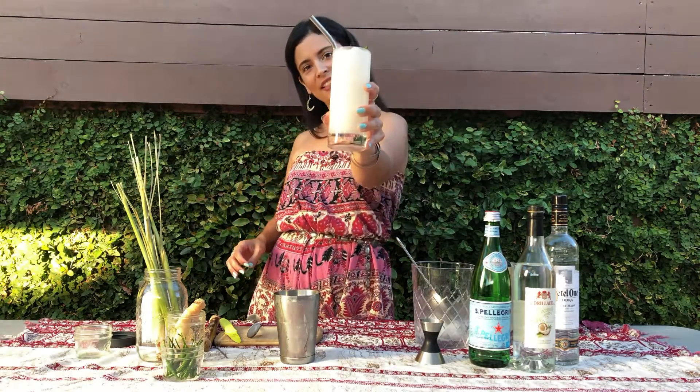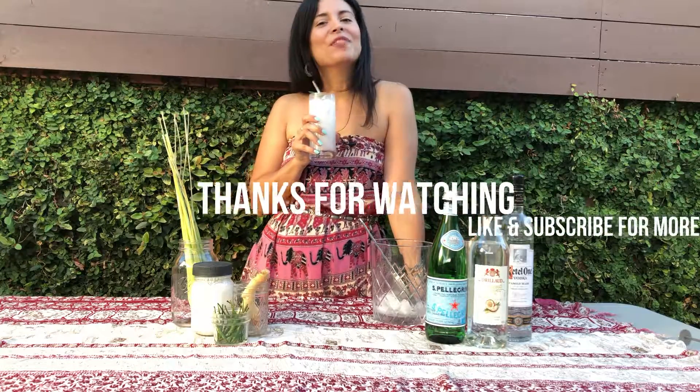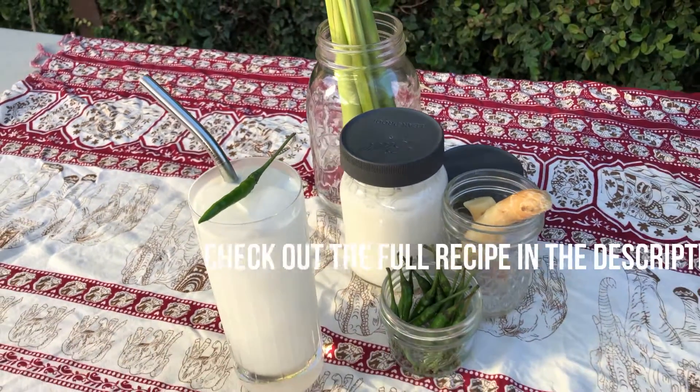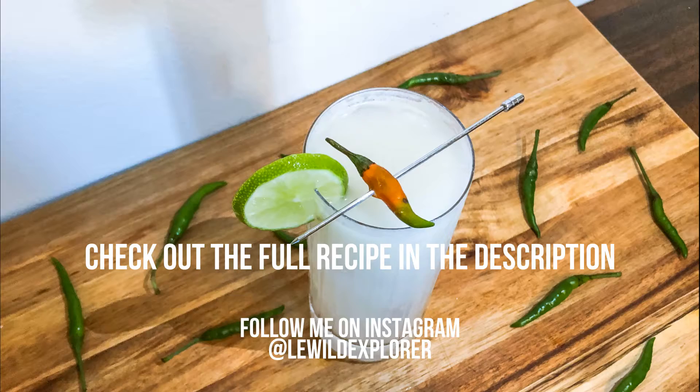And cheers! Thanks so much for watching — like and subscribe for more. We'll see you next time.